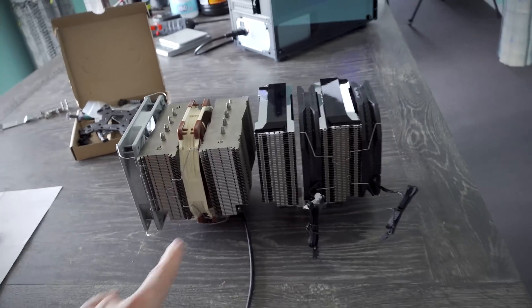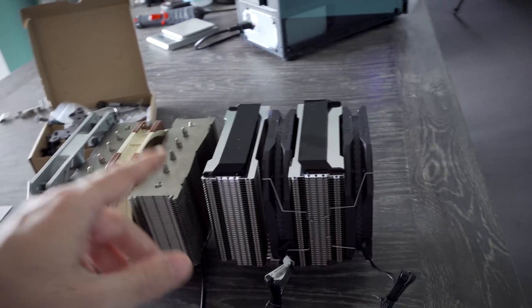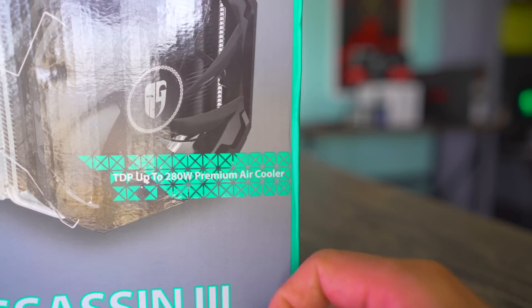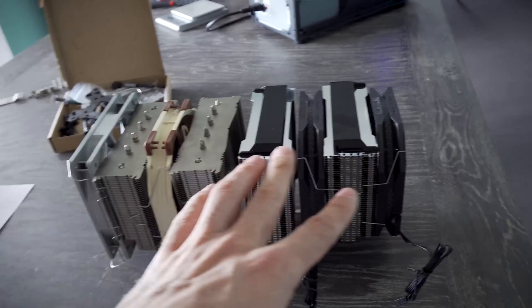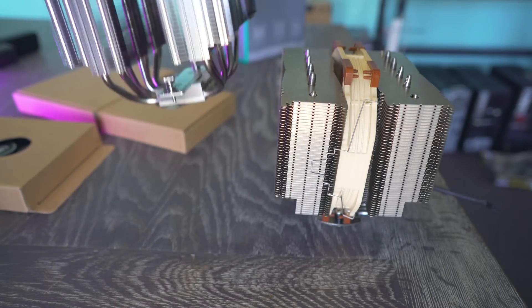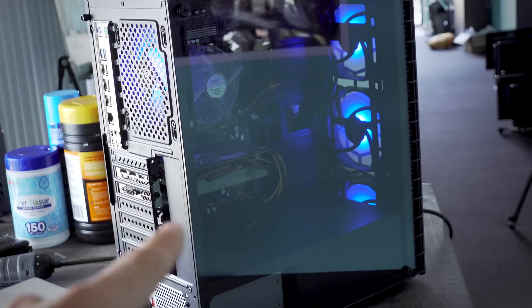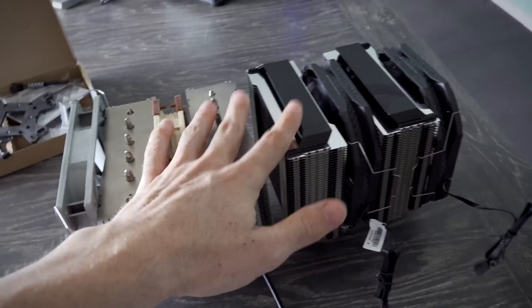What is going on everybody out there in the tech universe? We have two coolers right here: the Deepcool ASA 3 and the Noctua D15. These are the two biggest coolers in the game for air cooling, and right beside that we've got an RGB PC getting sold soon, plus a little 1060 from Korea.